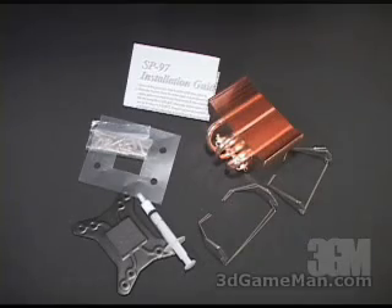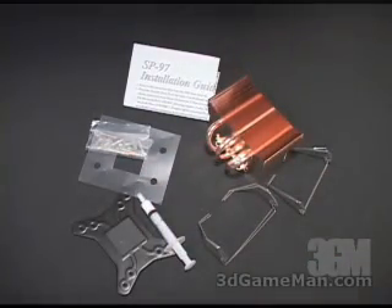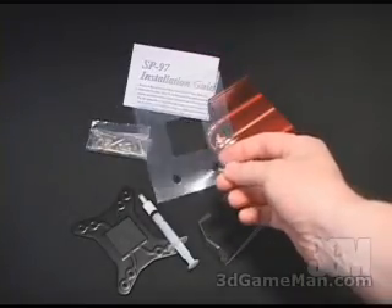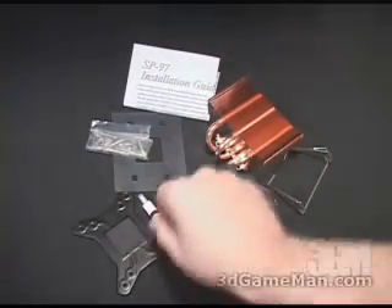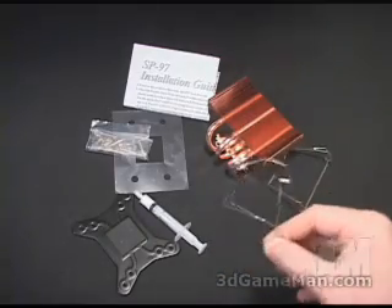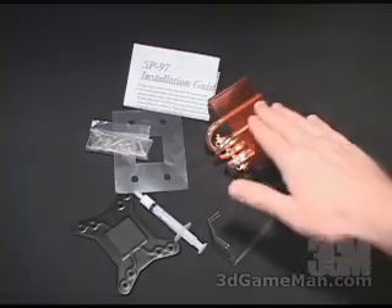What is included in this package is an installation guide, a number of standoffs, spring-loaded screws, and washers, as well as a plastic protective sheet, an x-plate, some thermal compound, two 92 millimeter fan clips, two 80 millimeter fan clips, and the heatsink.